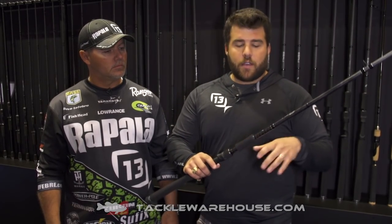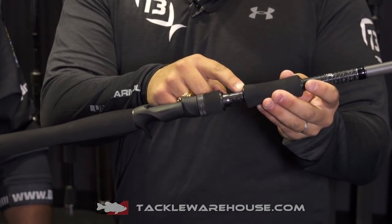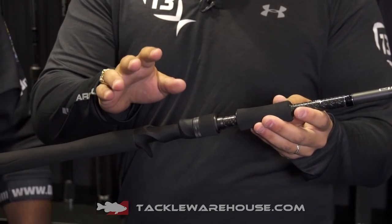And what's really cool for you guys out there throwing these big expensive swimbaits — Hinkle Shads, Roman Made Mothers, whatever they may be — we've integrated the hook keeper, and what that's going to do for you is totally eliminate the chance of that hook keeper snagging your line. So no more throwing off big expensive baits.